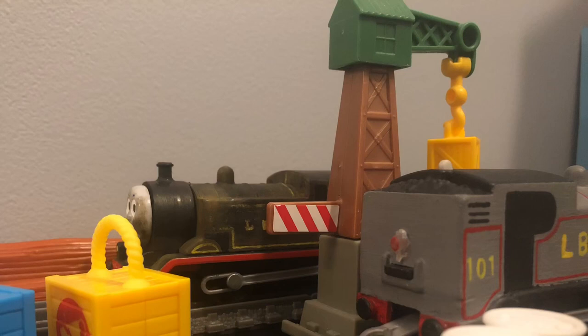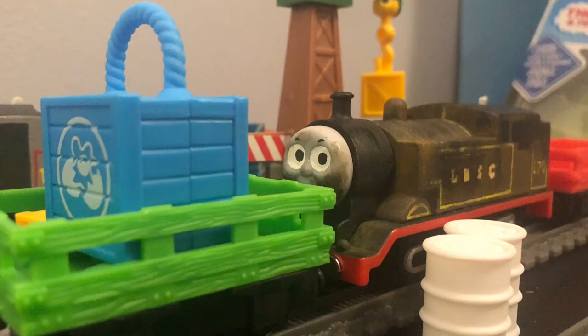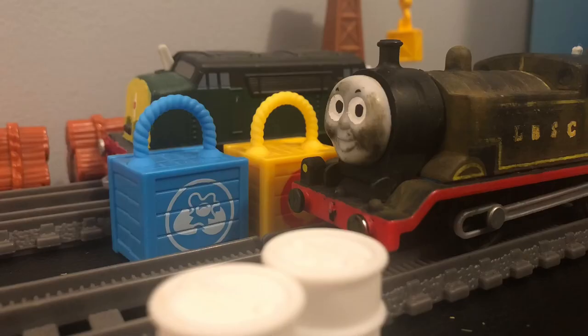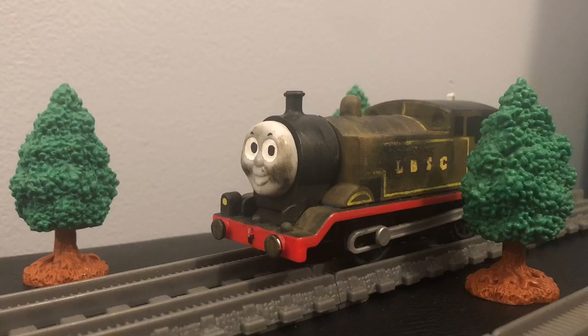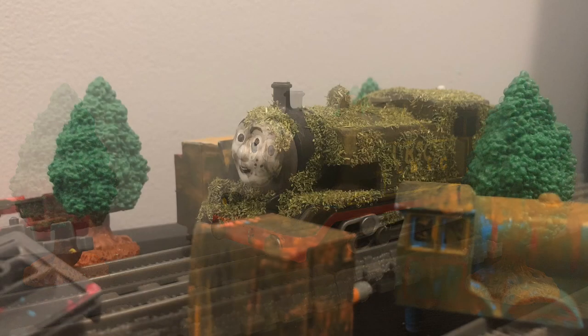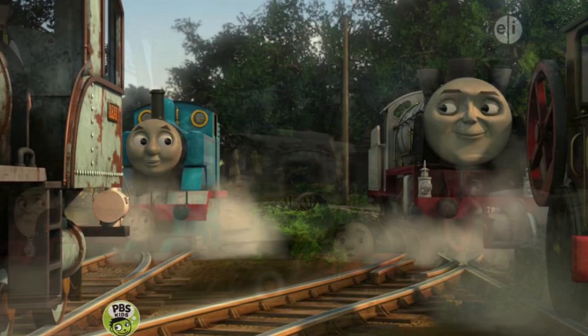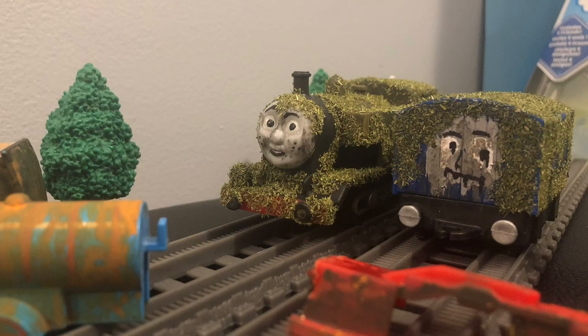Tom Moss is an E2 class tank engine from the LBSC Railway, specifically E2 class tank engine number 107. He worked at a harbor until he was withdrawn from service when British Railways started to scrap steam engines in favor of diesel engines. Tom Moss was going to be scrapped, however, he was left in an abandoned yard and was forgotten about. This yard happens to be the same yard that the experimental engines from Journey Beyond Sodor stayed at. Tom Moss was left there for a very long time, which is the reason why he is covered in moss.